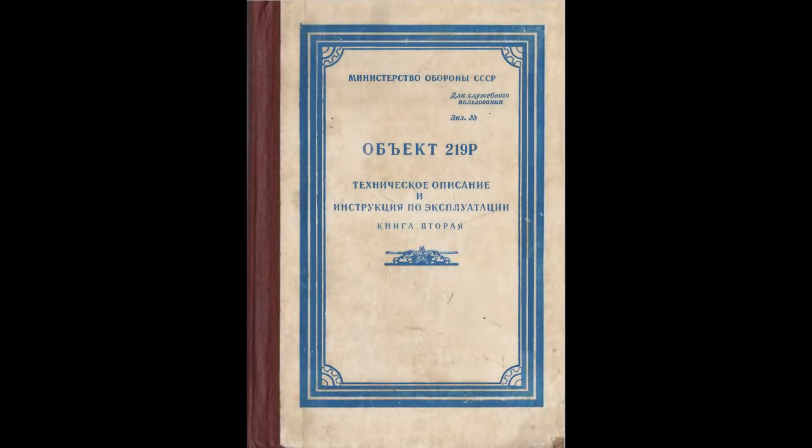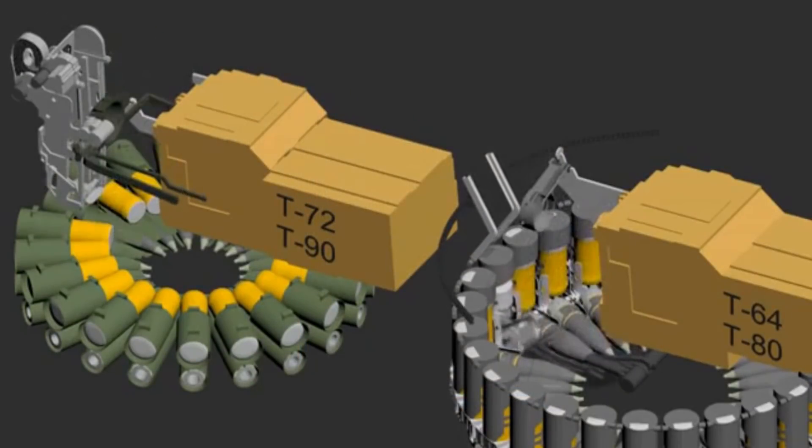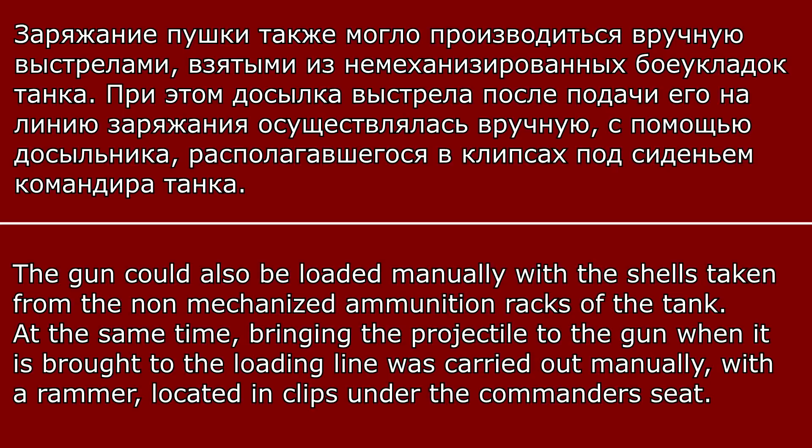While a T-80 or T-64 manual was not available — since those autoloaders are not the same — a very detailed book on T-80 tanks by Ivan and Mikhail Pavlov confirms a similar situation. The book states: in case of failure of the automatic or semi-automatic loading drives, it was possible to load the gun from the carousel using manual or duplicate drives of the carousel rotating mechanism and elevator mechanism, with the stabilizer turned off. The gun could also be loaded manually with shells taken from non-mechanized ammunition racks, using a rammer located in clips under the commander's seat.